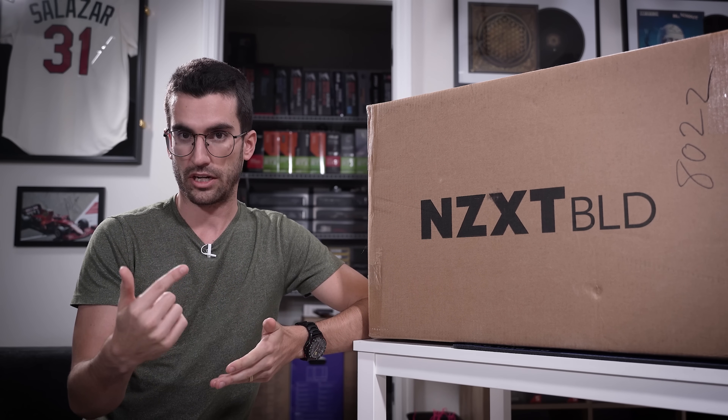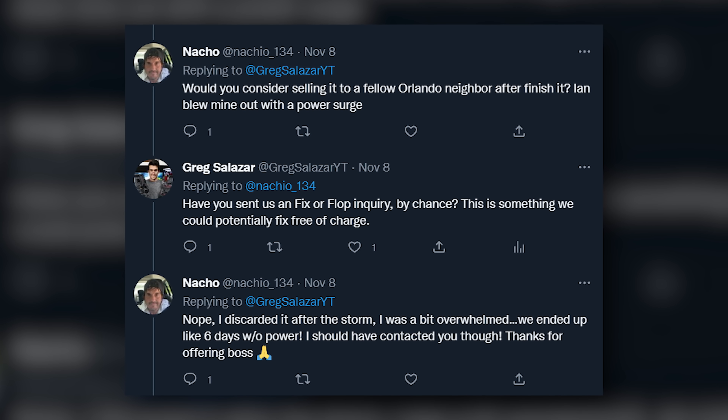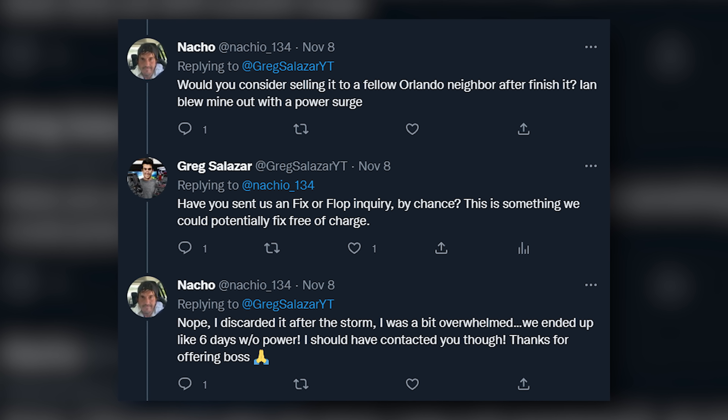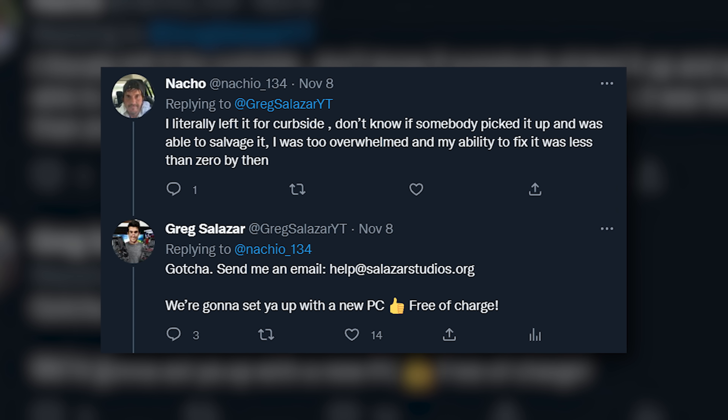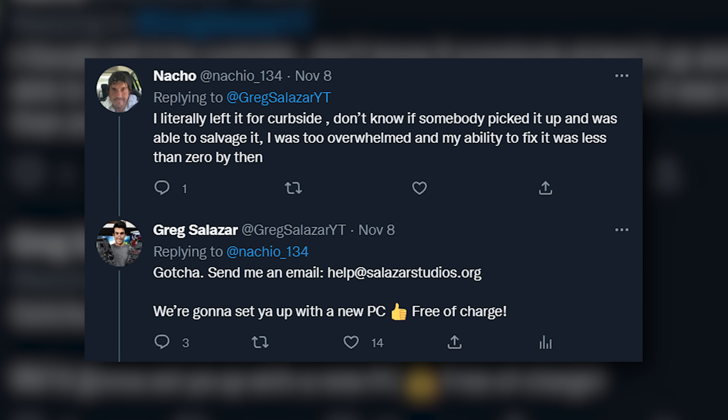So when the individual in question — who you will see more than likely toward the end of this video — reached out about a rig of his that was totally flooded after his house sustained damage during the second hurricane here in Orlando, I knew he would be the perfect candidate for a video like this.